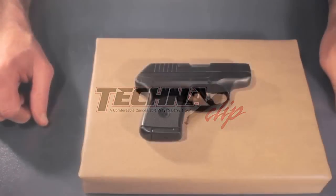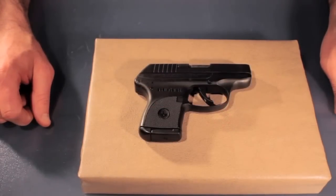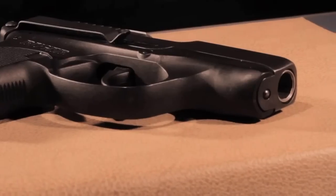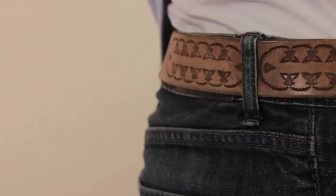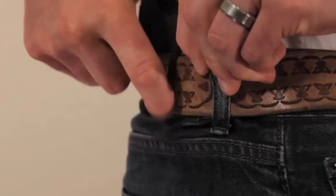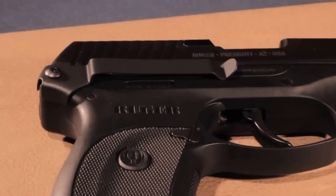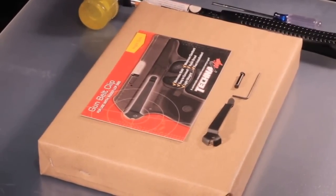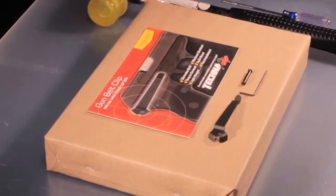Hi, this is Andy with Technoclip. Today we're installing the belt clip for the Ruger LCP 380. This is a great accessory clip because it gives you another option for concealed carry. If you don't want to wear a bulky holster and they're uncomfortable for you, you can simply use this clip as an alternative to concealed carry.